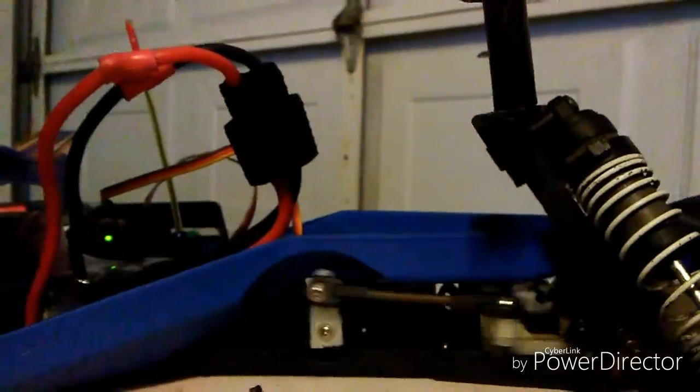Aside from that, it works great. The servo saver — I don't know if you can see that — it used to be a four-way, but I had to cut it down because the servo was too short. So there you guys have it: a new working servo.